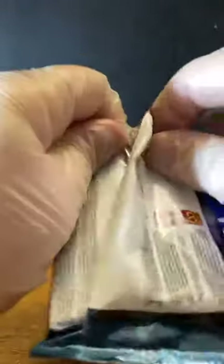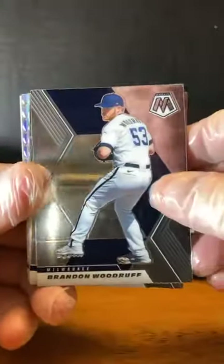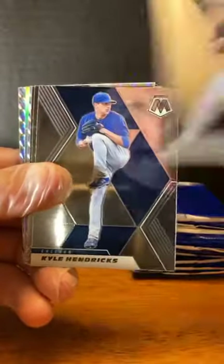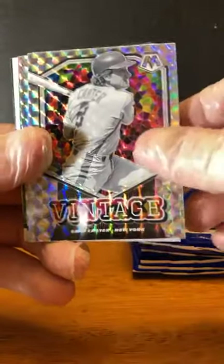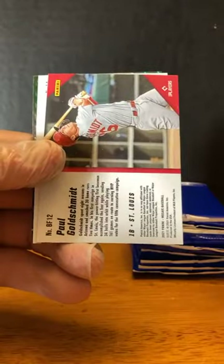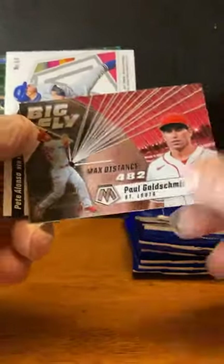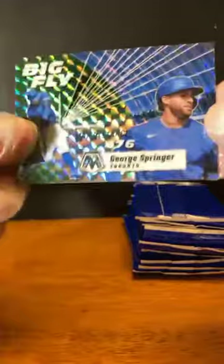Alright, last regular pack, then we'll get to the bonus packs. Brandon Woodruff. Zach Plesak. Kyle Hendricks. Yerman Mercedes. Tucker Davidson — rookie. Gary Carter for the Mets. D.B. Garcia — that's the silver. Mookie Betts. Kestin Hyera. Paul Goldschmidt. Pete Alonzo for the Mets. And the last regular card is George Springer Big Fly for Toronto.